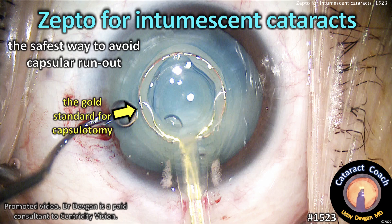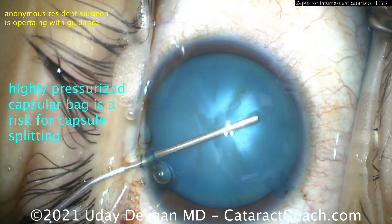CataractCoach.com. Zepto for intumescent white cataracts. This is for sure the safest way to avoid a capsular runout, and it's the gold standard for capsulotomy.